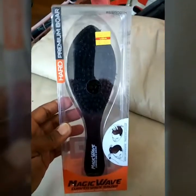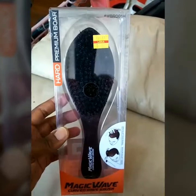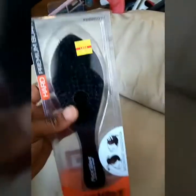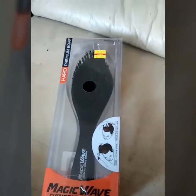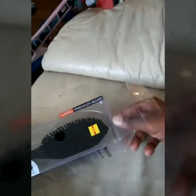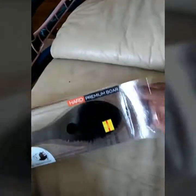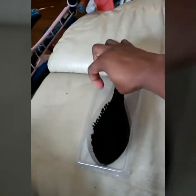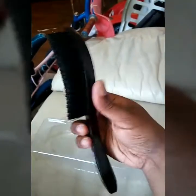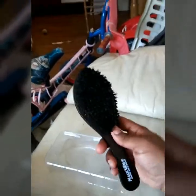Alright guys, I'm bringing you another video. I got a hard premium bore wave magic curve wave brush — it's pretty awesome. I just picked it up from my local beauty supply store. Let me open it up and show you guys what it looks like. There you go — it's curved. This is a hard bristle, hard bore brush.